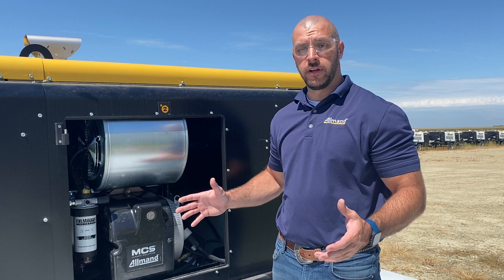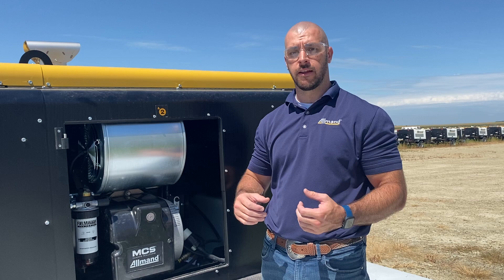Today we're here to talk about the Almond MaxiHeat product. This is a 1 million BTU unit. Each of our burners are 515,000 BTUs a piece, so we're actually getting slightly over 1 million.